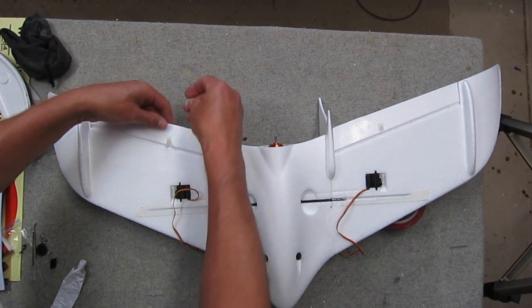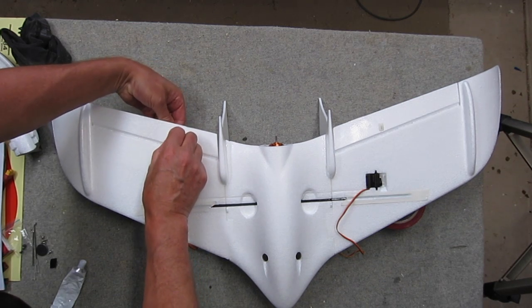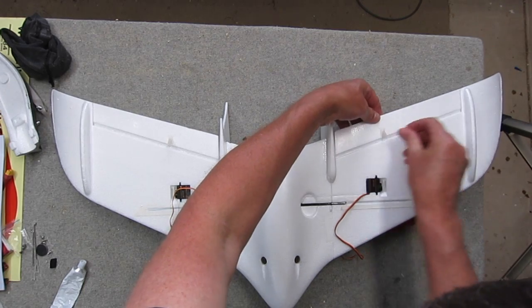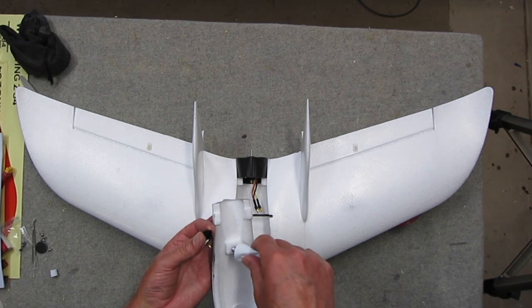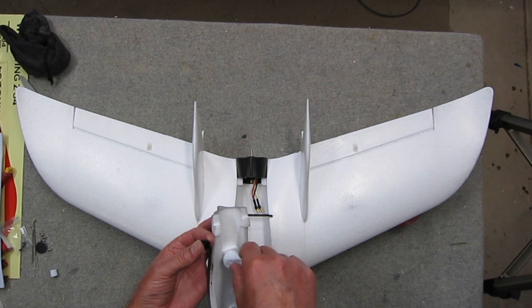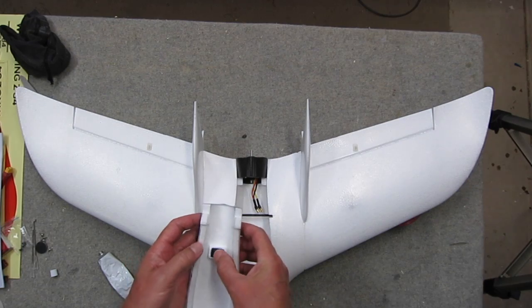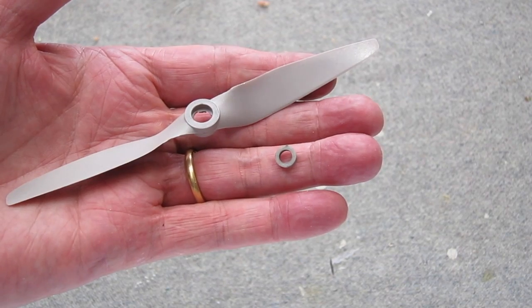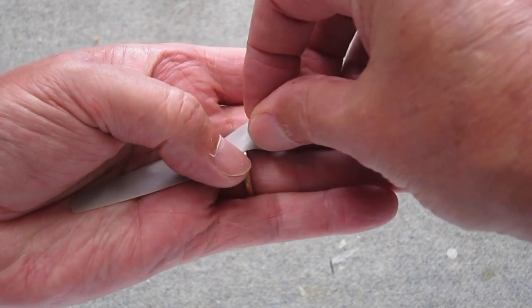The control horns just poke through the hole provided and the retaining clip attaches on the other side. This canopy retaining clip clips onto the spar as it passes through the body and just glues into position on the canopy underside.